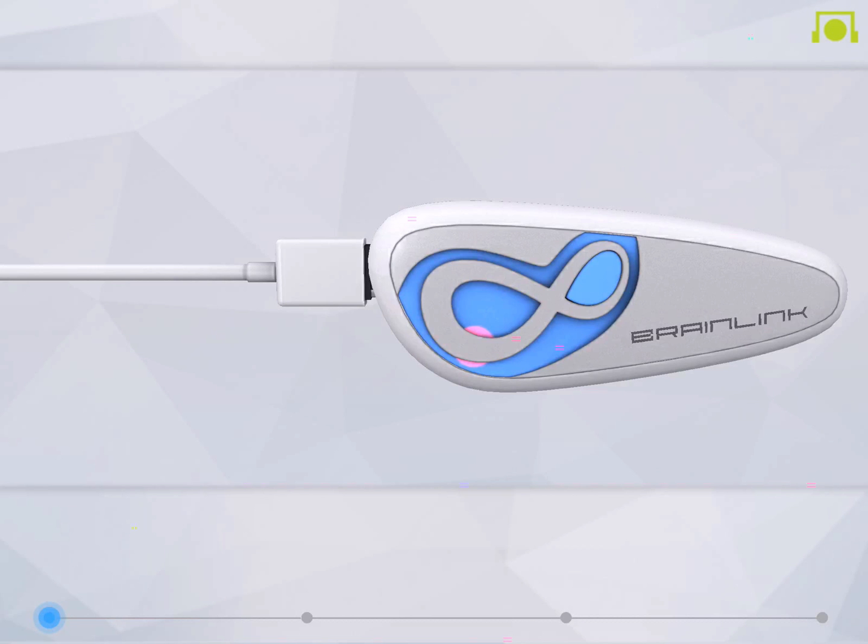Please note that the charging cable is specially designed for BrainLink, so remember to keep it in a safe place. It usually takes 90 minutes to fully charge the device. Once your BrainLink dongle is packed with power and ready to go, the red light will turn off.